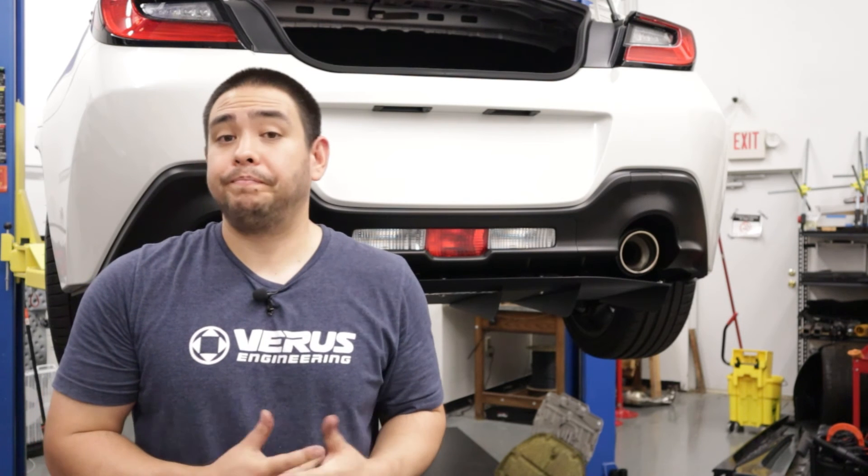That's going to wrap it up for the install for the side splitters on the GR86. As always, if you have any questions, comments, or concerns, be sure to email us at sales@veris-engineering.com. Until next time.